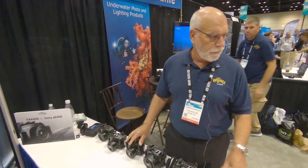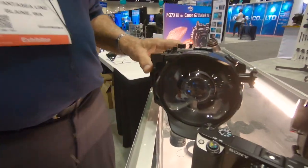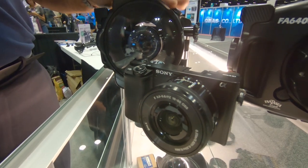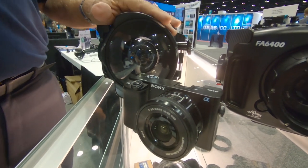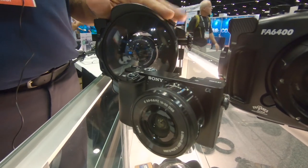And then here we have mirrorless housings for the Sony crop sensor Alpha 6000. Soon we're going to have the 6100, the new successor to the 6000.